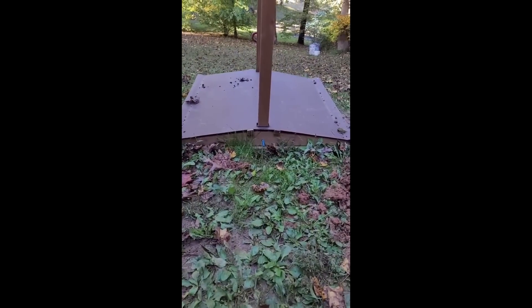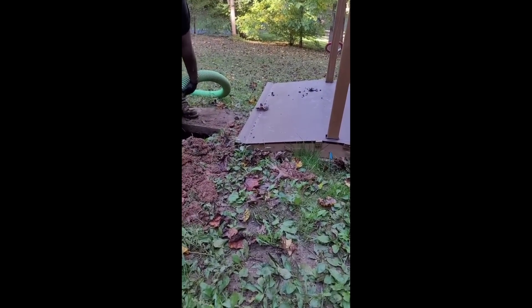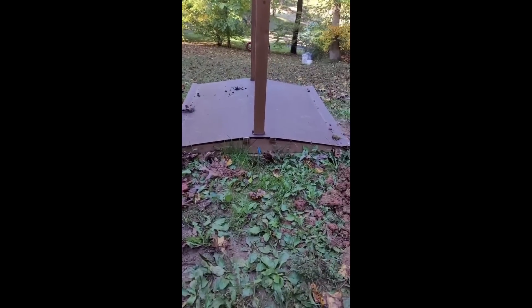So they used the perfectly flat platform of the septic tank — which isn't buried like it's supposed to be, it's supposed to be 6 inches underground — and they put the kid's sandbox on it.